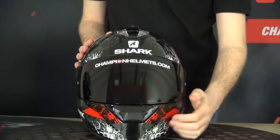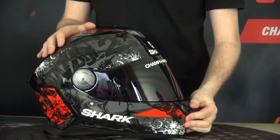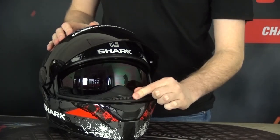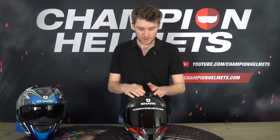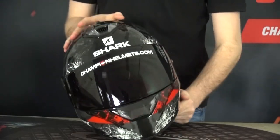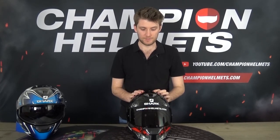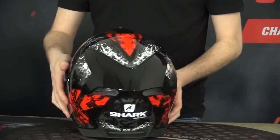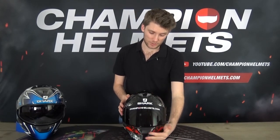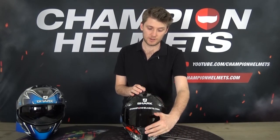On to the ventilation. Starting with the chin vent — you can see it cracks open rather than fully opening, and when open it vents onto the visor via internal vents. On top there's a single inlet controlled by a slider — a little stiff and plasticky, but it vents into deep channels in the EPS, which makes up for the small intake area. At the back, air escapes underneath the spoiler. Overall, ventilation is okay but not particularly great — though the deep channels help, and the vents are easy to use with gloves on.